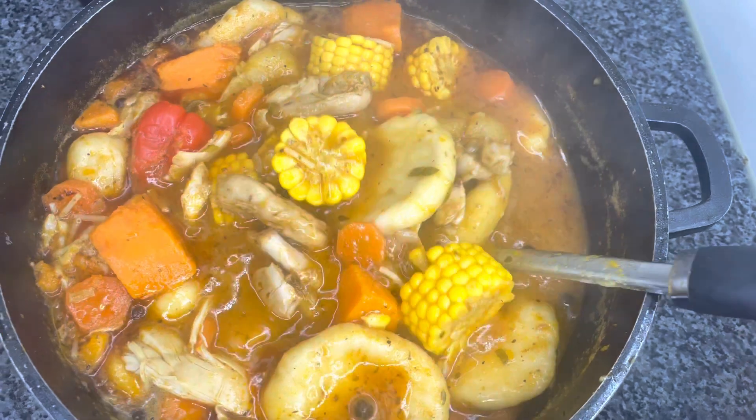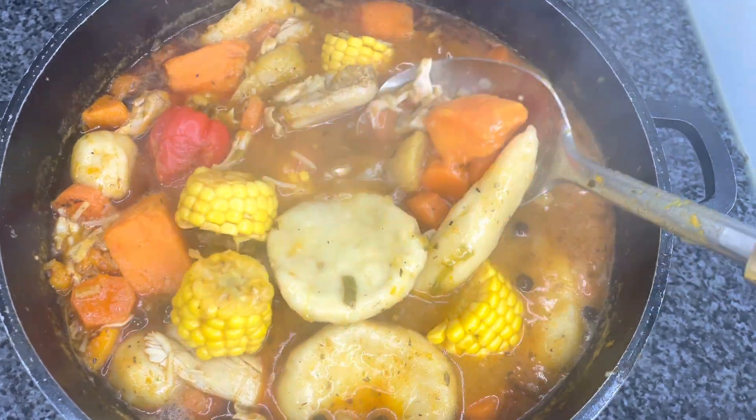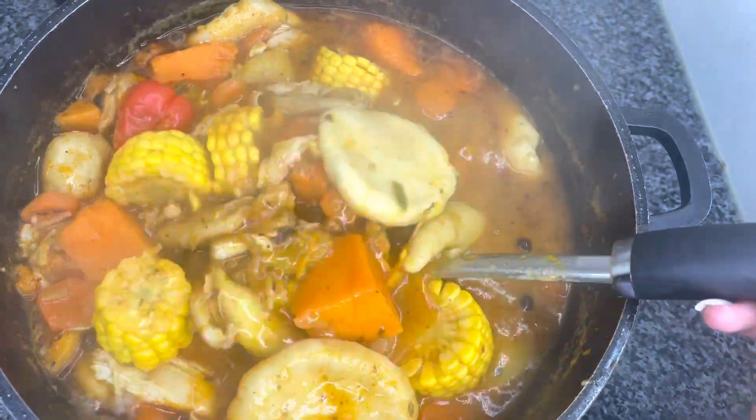I'm back with another one. I'm just gonna sit back for a moment and let this slow-mo do all the talking, because I don't think it needs me to talk too much.